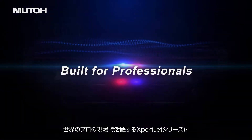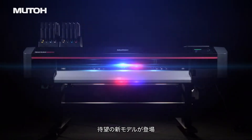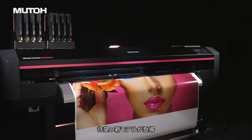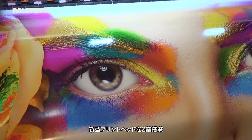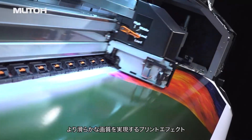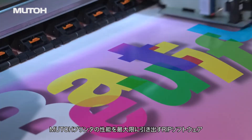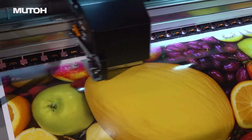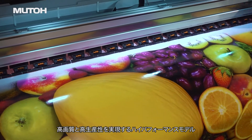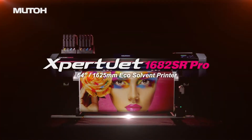The MUTO ExpertJet series, used by print professionals around the world. Now, the long-awaited new model has arrived. Two new print heads. Print effect for smoother print images. RIP software maximizes the performance of MUTO printers. A high-performance model that achieves high image quality and high productivity: MUTO ExpertJet 1682SR Pro.